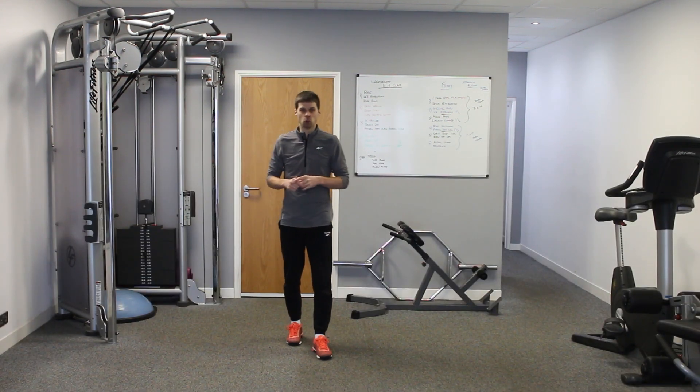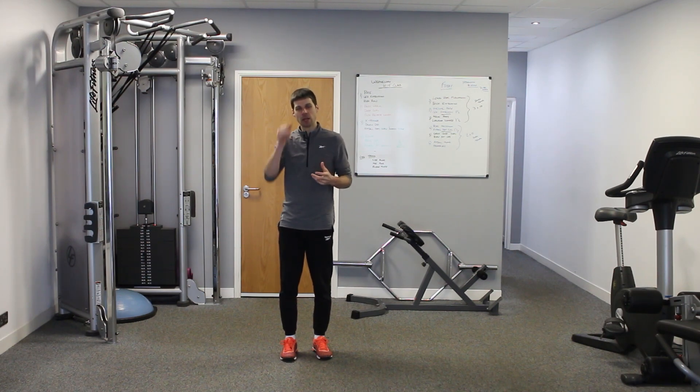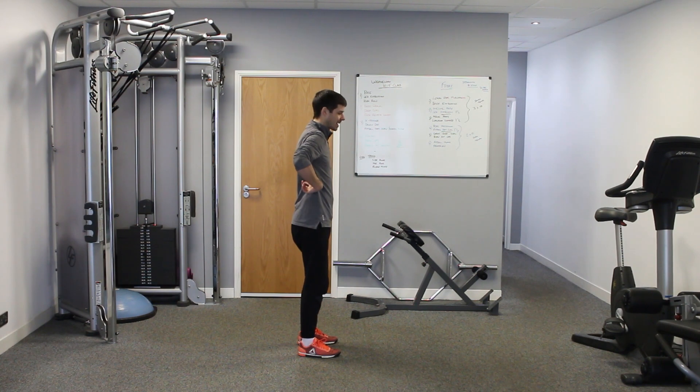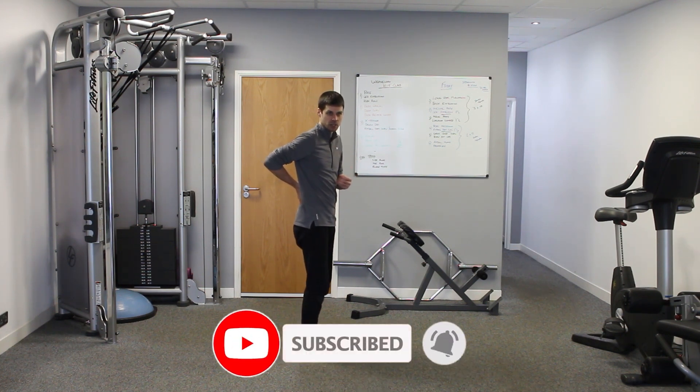Criteria number one for any lordosis exercise is it needs to challenge the position of your pelvis. When we talk about lordosis, you've got an exaggerated curvature of the lumbar spine, and what will generally come with that is an anterior pelvic tilt. What we need to be able to do is challenge that and get your spine to flatten and your pelvis to lift up — that's the challenge of the position of the spine and pelvis that we want exercises to address.